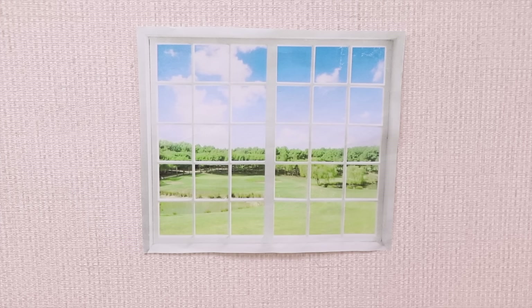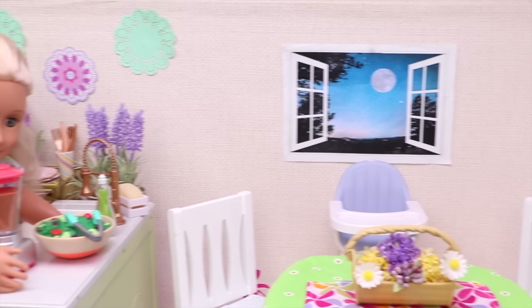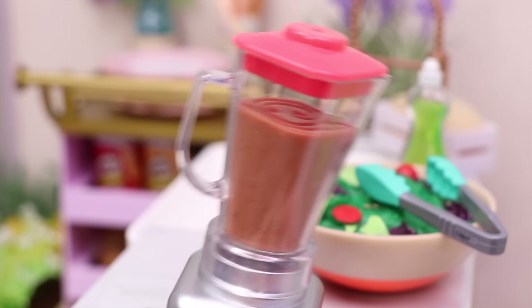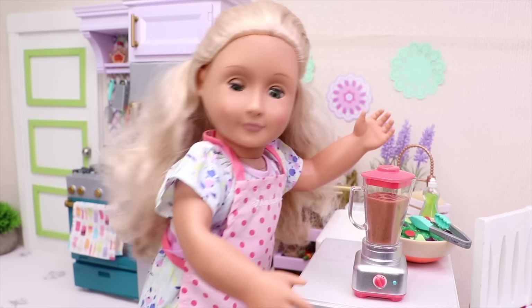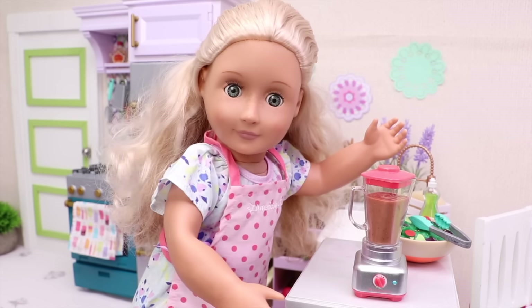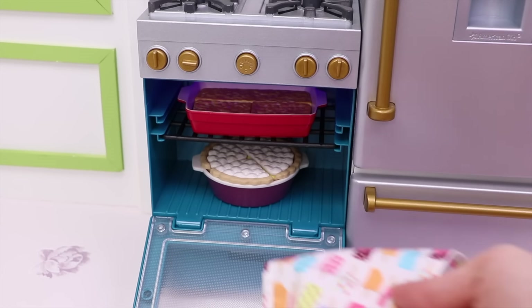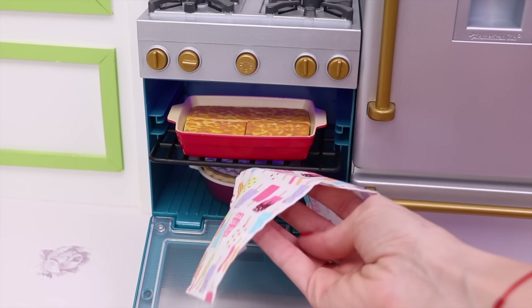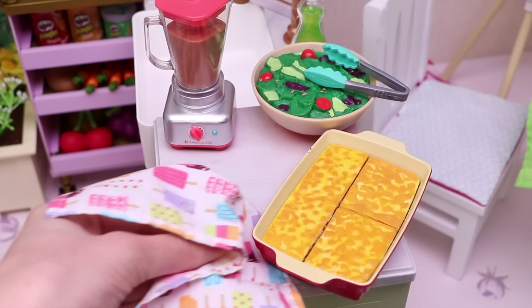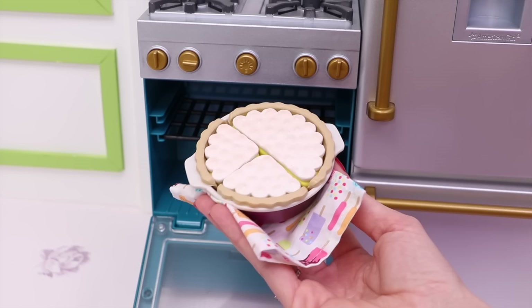It was afternoon when she started, but soon it became dark! Oh, hi again! Let's press this button over here — and voila! My baby's dinner is ready! Our dinner is ready too! Let's take it out of the oven! This is my famous lasagna! It looks great! And this is my super delicious lemon pie!